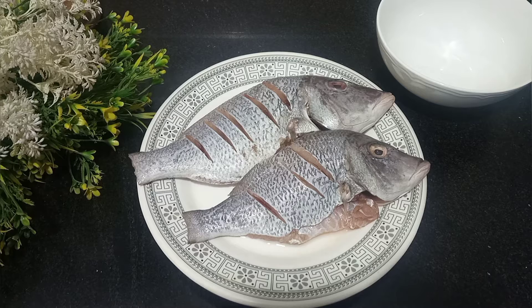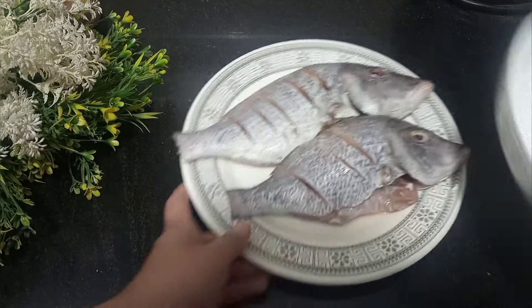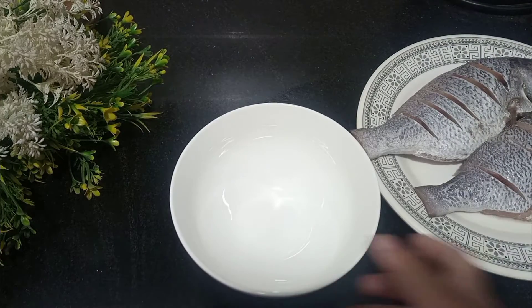Let's start the fried fish recipe. I have taken 2 fish and I have made whole fish. I will prepare a masala.